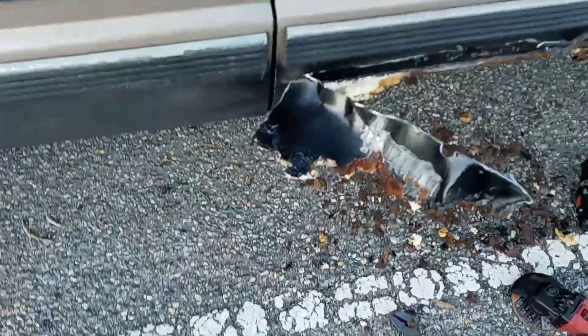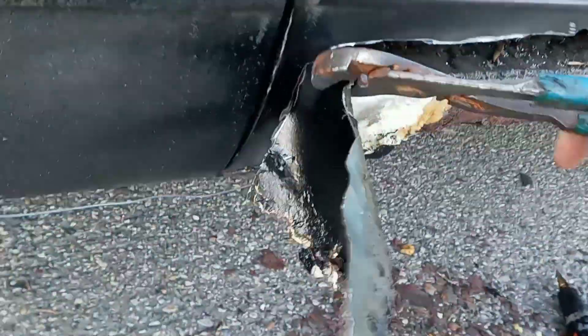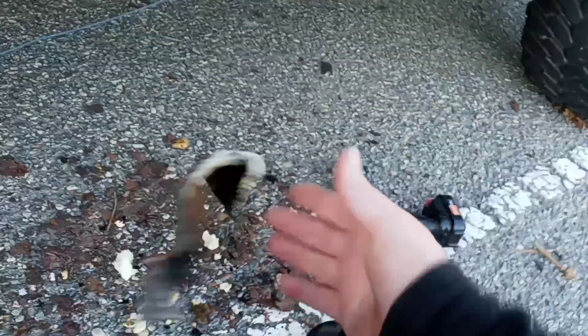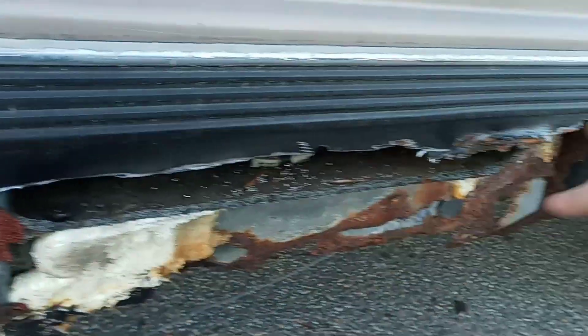Just pull it back like this and it should rip right out. I need to cut a little bit more. I went ahead and just took the zipper to it and zipped it up, grabbed the piece, and should be able to pull this off without having to cut more. It's right there and it's off. Here you go guys — crusty metal. Now we just need to go through and zip it all out.